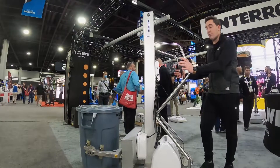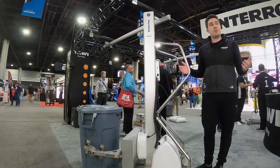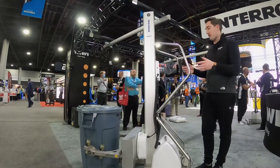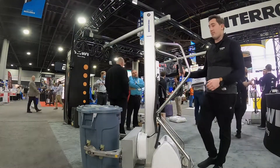When you're ready to go pick up a barrel and dump, the Easy Squeeze arms are going to be open and you'll drive the lifting trolley over into your barrel, in between the arms. Best practice is always to put on the brake first before beginning to lift.